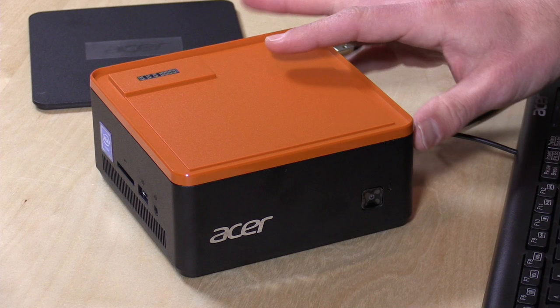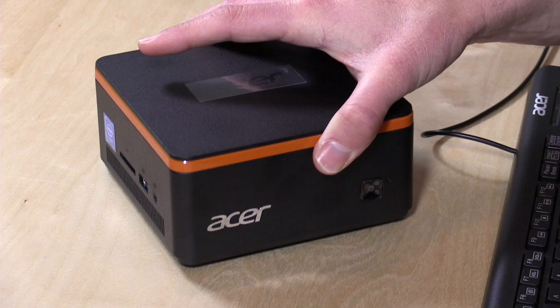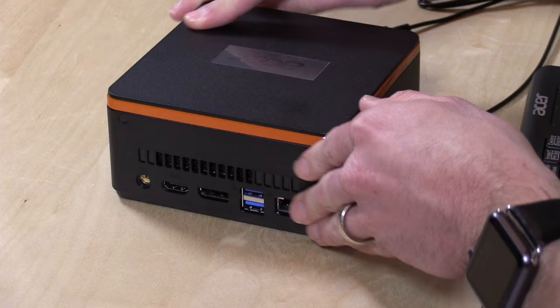I didn't find any of those hard drive modules when I bought this device, but if there's enough interest maybe we'll take a look at how that works. They are promising other modules for this port, but as of now the hard drive module is the only one out there. It's cool to see some upgradability, especially from a name-brand computer.